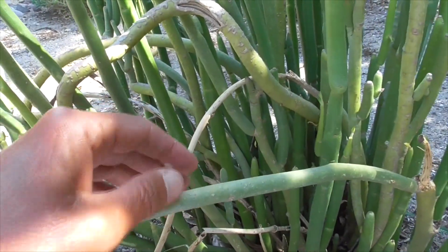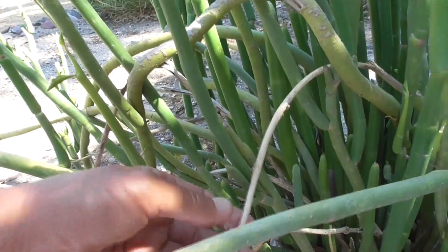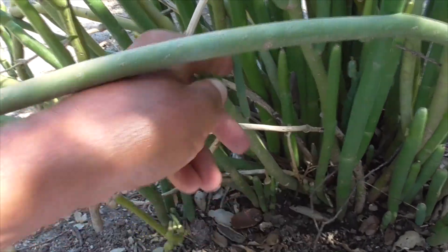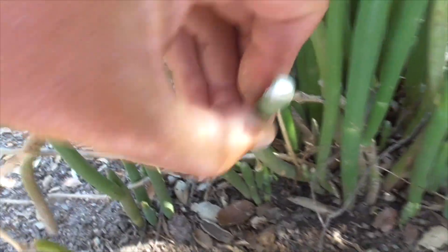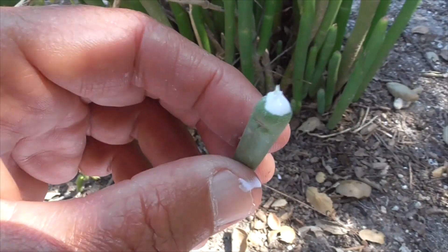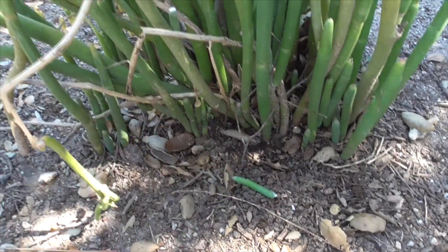If cut, it will exude sap like our other Euphorbias — they can be quite irritating. See that little sap right there on my finger? It's kind of irritating, and don't get it in your eyes because it'll burn you. It's toxic to humans and animals if ingested.